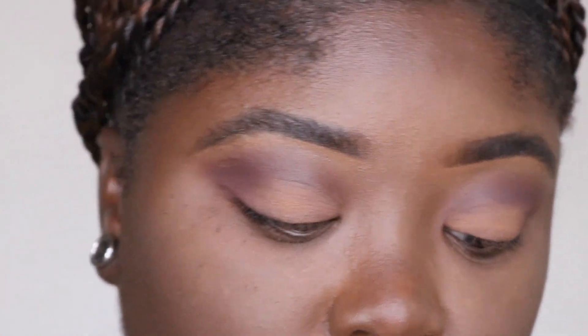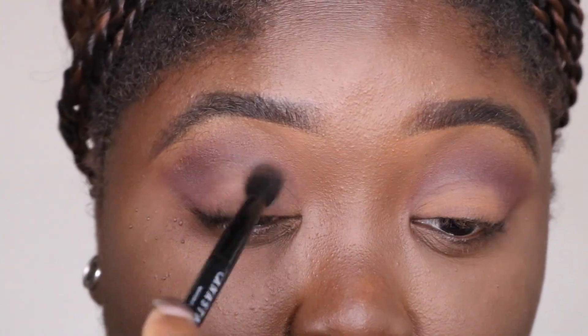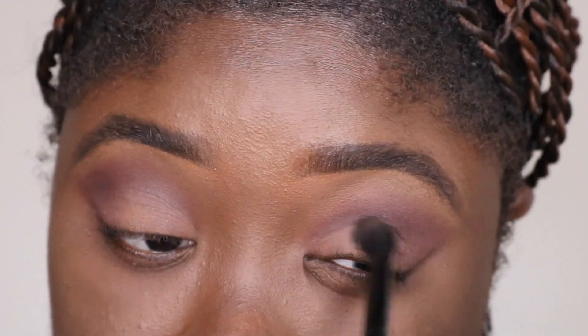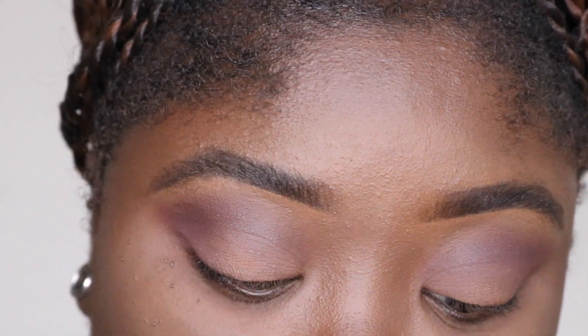Boom, that's done. I'm gonna flip back to the blender and blend this in a little bit to marry these colors together so it doesn't look too harsh. Nice and simple. And you know me - I gotta have shimmers, so we're gonna go in with 'Drama' and 'Rose Gold.'